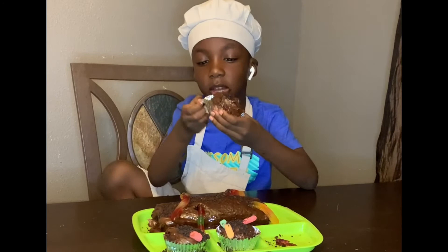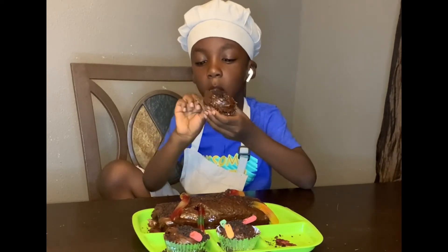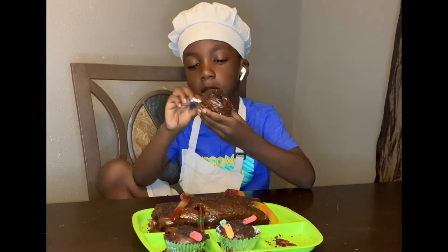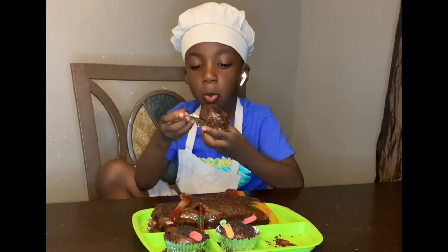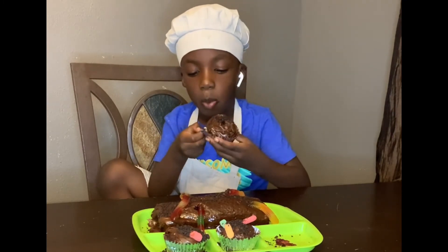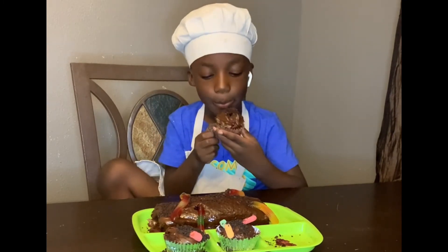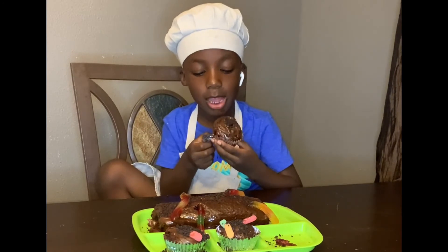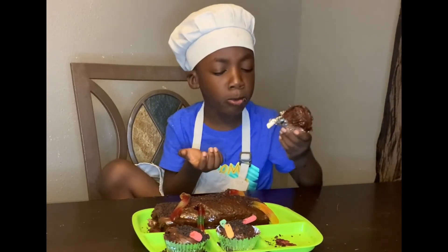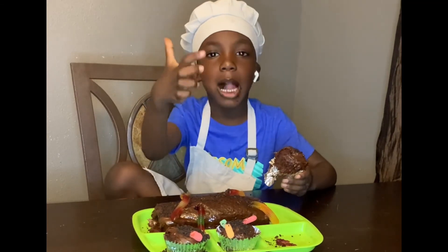But if you eat the one that you like, or you could have some sprinkles on your cake. On the other one, we're going to do it on the white one. So, are you ready guys? 3, 2, 1. I like it.